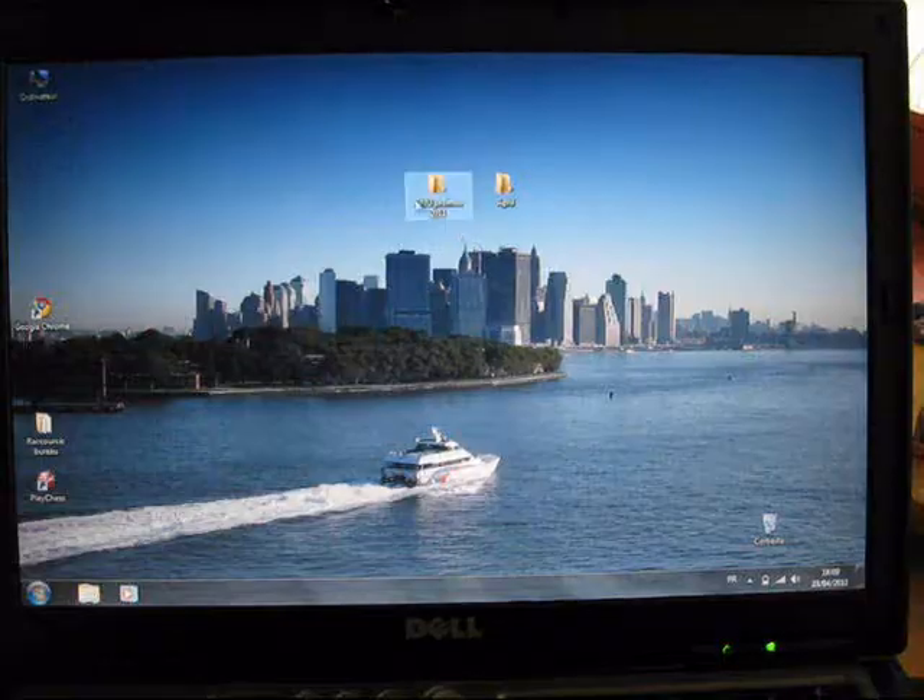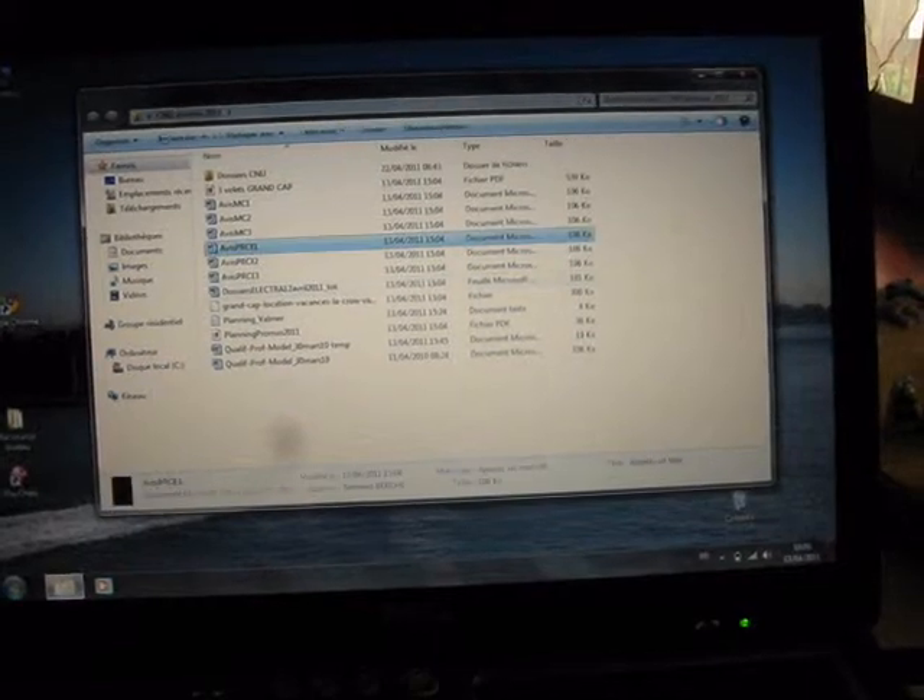And what else? I've got my files. There's a Word document, and of course this all works fine. Very nice.